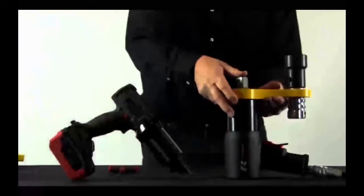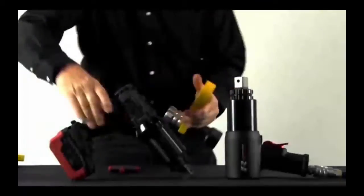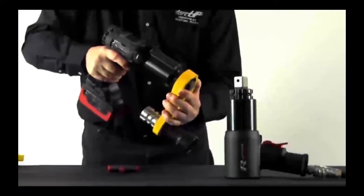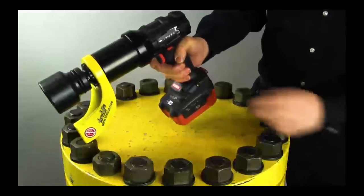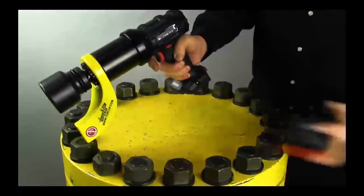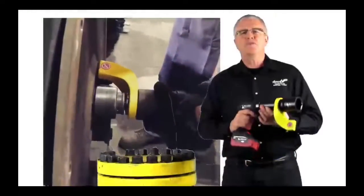If you already own our pneumatic Raptor or electronic strike, the reaction arms are interchangeable, so there is no need to buy duplicates. The Volta's battery comes with a three-year manufacturer's warranty and is available at thousands of distributors worldwide.